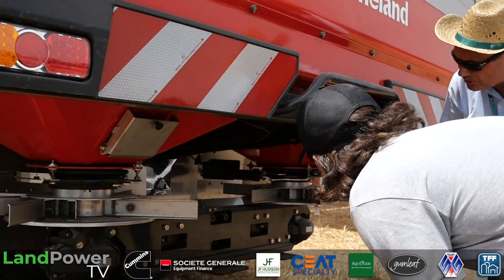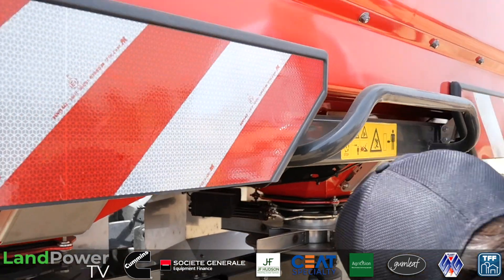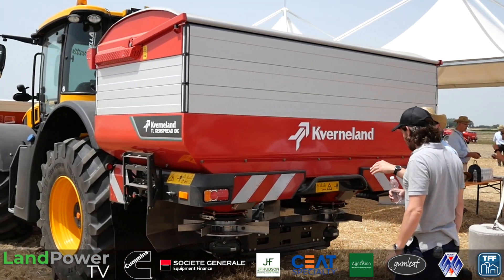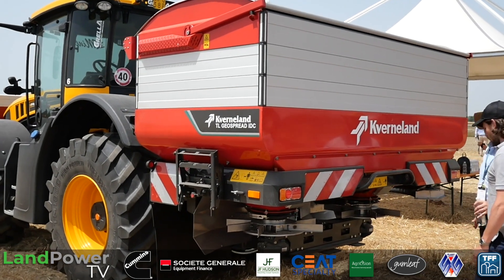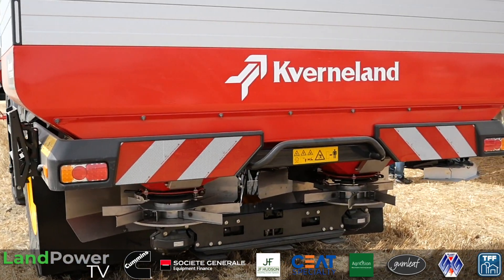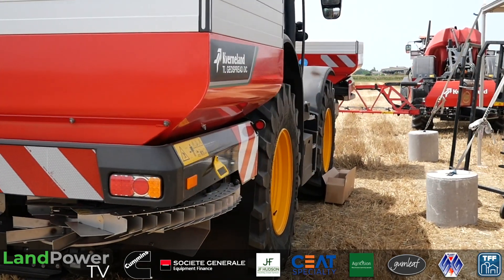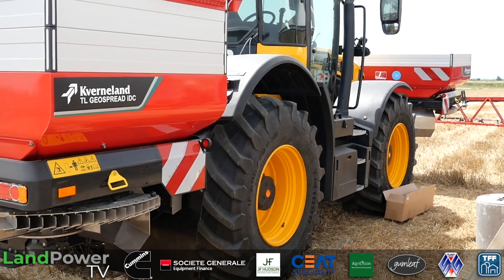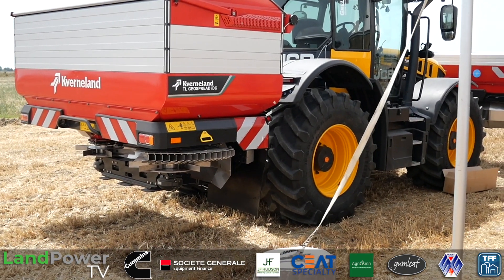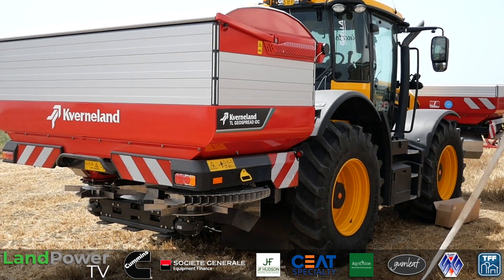What we have in the back is the next step in spreading: the IDC, the Intelligent Disk Control. On that machine we have a hydraulic drive on each disk, allowing us to control the RPMs of the disks independently. The smart thing is that when we are on border spreading and we lower the border spreader device, the load-sensing machine will automatically lower the RPMs on the border side while keeping the RPMs on the field side. On the field side the spreading pattern is more precise, giving a bit more yield. On the border side it gives better spreading automatically when you lower the device — and when you put it back up, you can never forget to restore the RPMs. That's a good example of intelligent electronics in this machine.